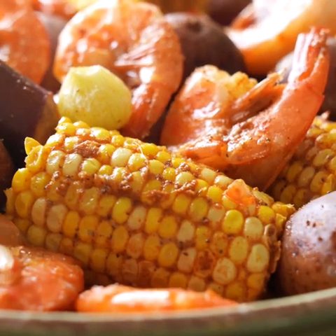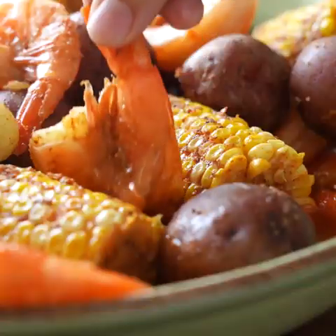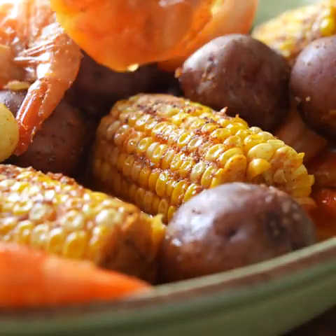Hey friends, it's Shawn with IWashYouDried.com and today I am so excited because we are going to be making my Instant Pot Shrimp Boil. This recipe comes together in minutes and it's such a no-brainer recipe. You are going to fall in love. I can't wait to show you. Let's get started.